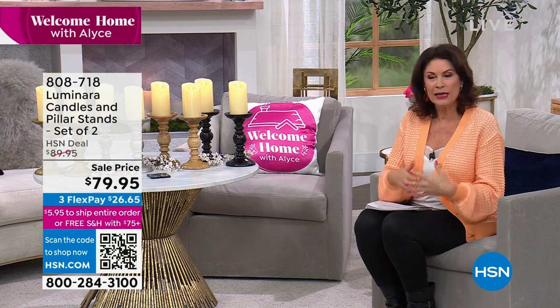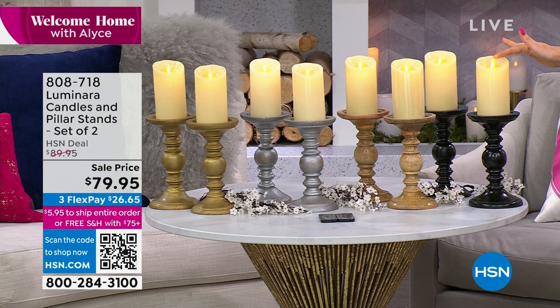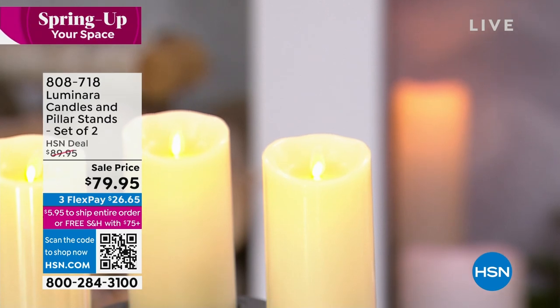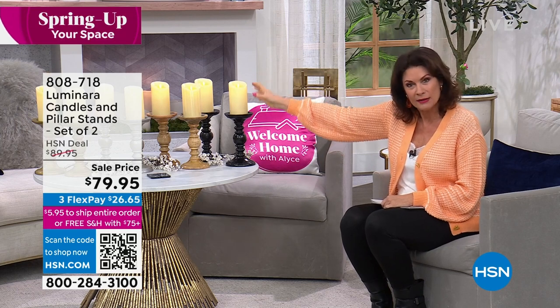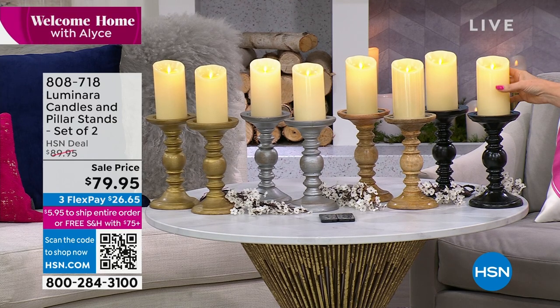Every time I have to put my finger in it just because it's so deceptive — it looks so real. That's what Luminara is all about. It looks like a real flame. The way they design this is unlike any other flameless candle. Today we're going to give you two of their great big pillar candles plus the two stands — $79.95. Rebecca Wood brings them to us with four color choices: black, natural, silver, gold and white.